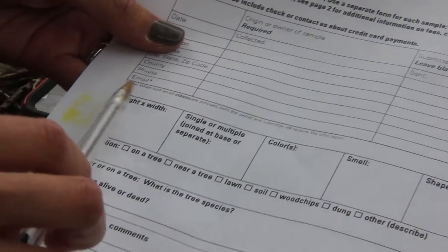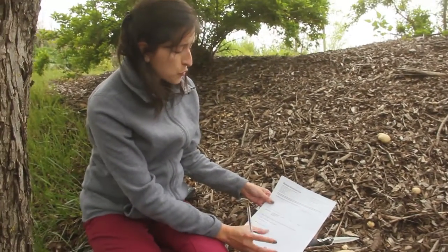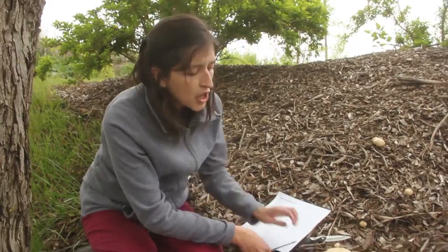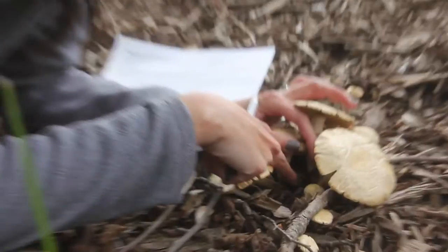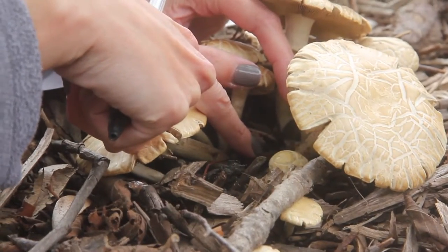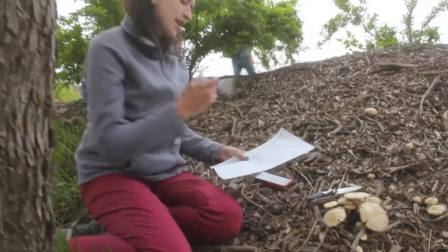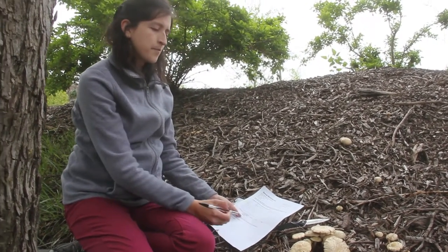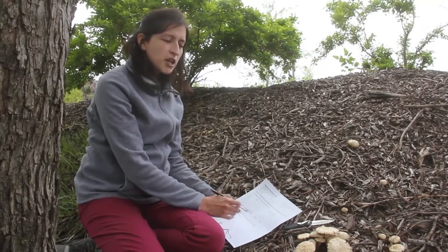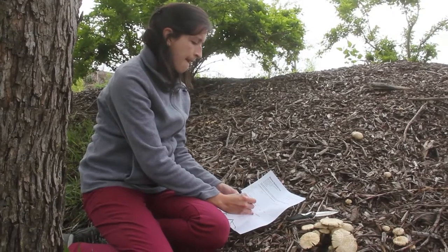If you can, do include the height and the width of the specimen, and whether there are multiple mushrooms or a single one, and if they are united at the base. These ones are all united at the base. So in the form, I would select that there are multiple and they're joined at the base. The color of this one — colors are subjective — but you can say it's whitish to cream. The picture will also help with the description of the color.